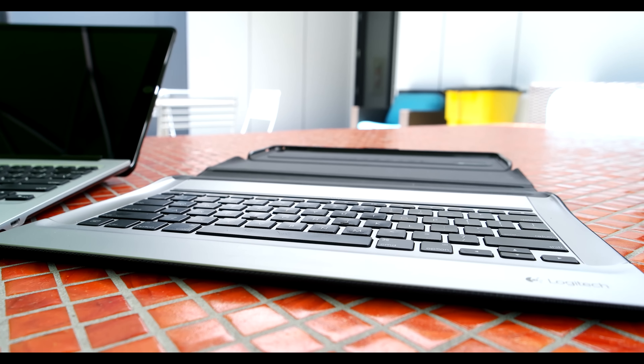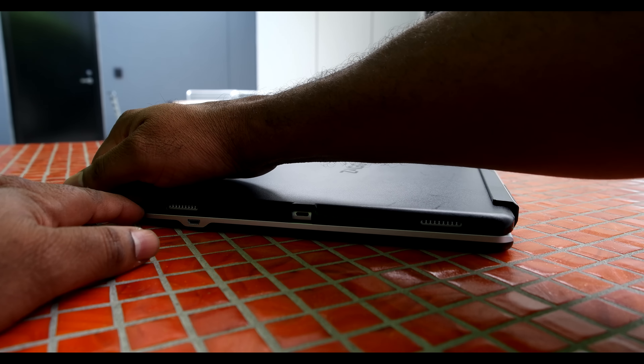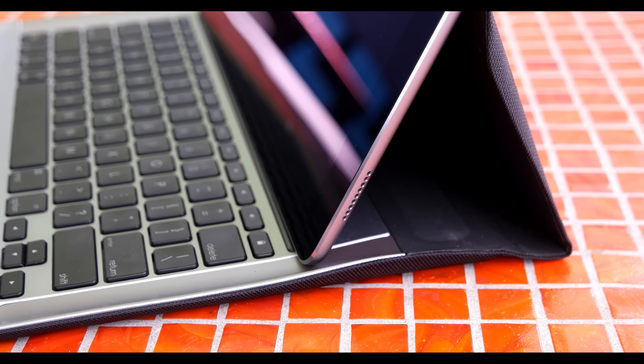One thing you won't have to concern yourself with when it comes to the Create is power. Since it's powered through the smart connector, there's nothing to charge. The Slimbook, on the other hand, being a Bluetooth-connected device, will require you to charge it. The frequency with which you'll have to charge is dependent upon how often you use the backlighting. Without the backlighting, Zagg says you'll get two years between charges. Additionally, since it's Bluetooth, you'll also get the ability to use the keyboard with three separate Bluetooth devices, which can all be programmed into the 1, 2, and 3 number keys on the keyboard.